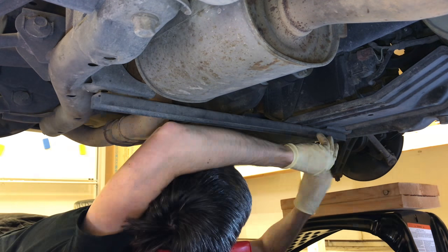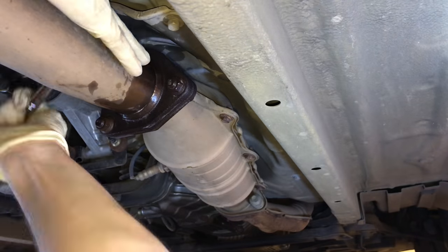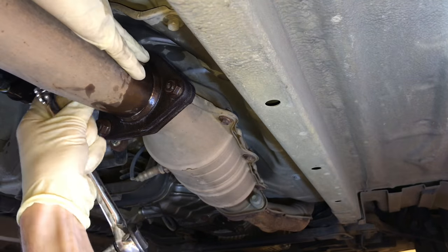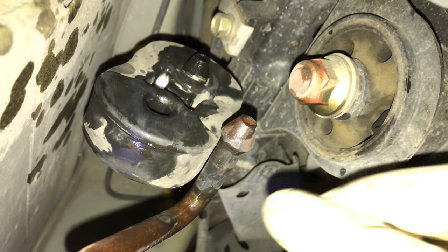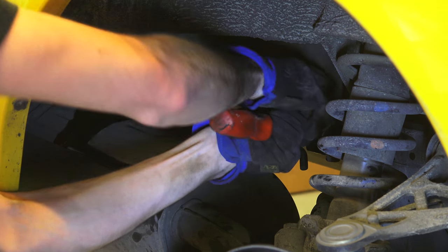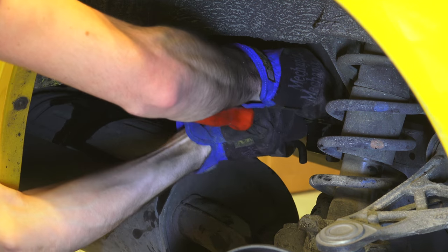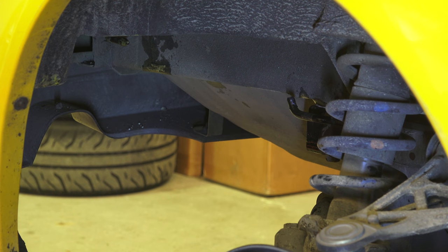To do this, first remove the rear suspension stiffener which has six bolts holding it in place. There are three nuts connecting to the catalytic converter which will likely need some penetrating oil to remove. Next there are five exhaust hangers — one in the center and two at each muffler — remove the exhaust from all five. If you're doing this alone, have some towels for the exhaust to drop down on so it isn't damaged.